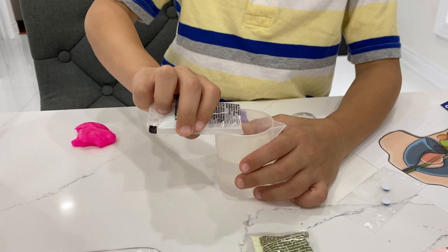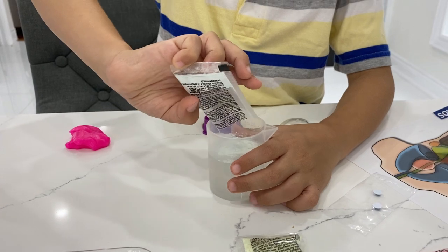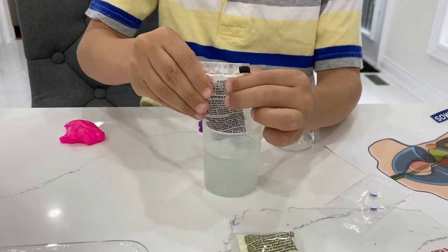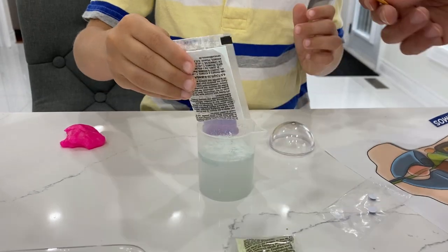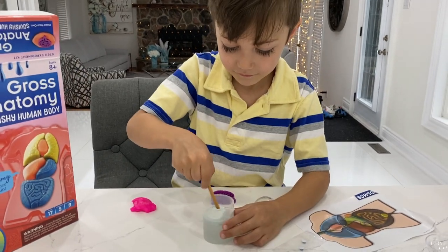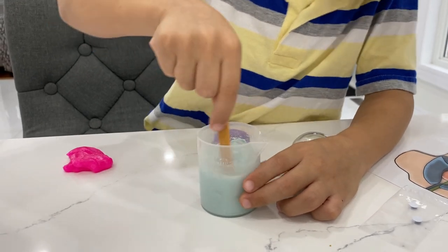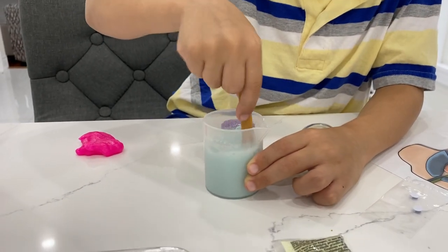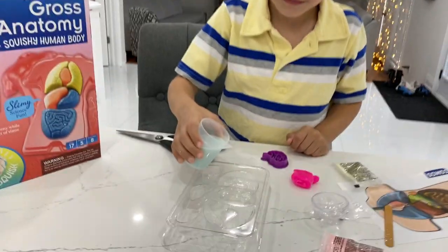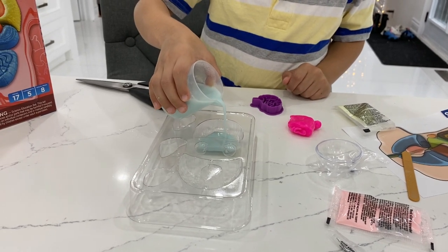All the slime powder. Good job, Zach. You're doing amazing. Look at Zach being very detailed. Good job, there we go. Now we have to mix it — mix it all together. Wow, amazing! I can see the blue color. Nice, mix it, mix it. So now it's time to pour it inside the organ molding.